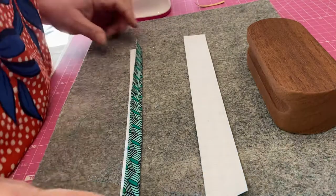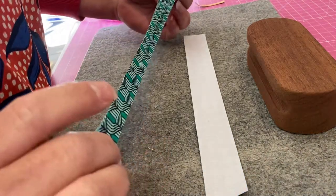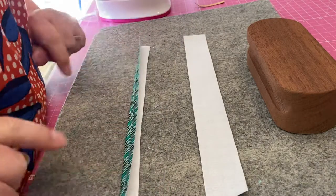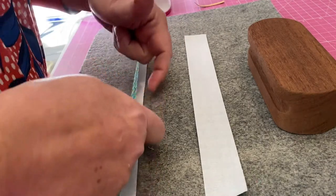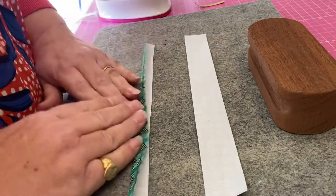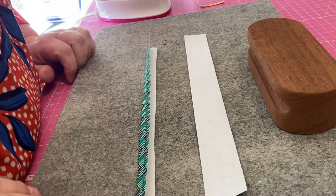You can see that the fold is in there but it's not pressed flat — it still opens up. It's resisting the fold, and that's pretty much standard, pretty much normal.